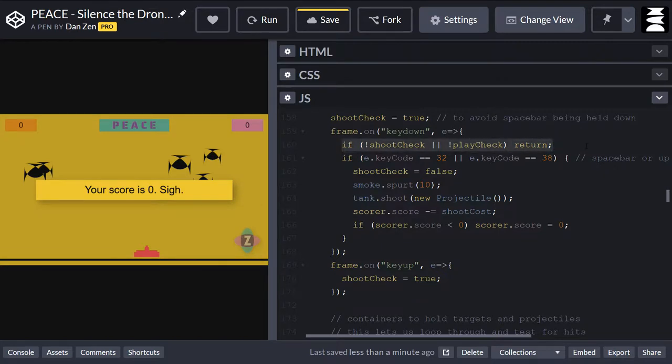We're saying: as long as we bypass this, that means we can shoot. And if we are hitting the right shoot key — that's the spacebar or the arrow up key — the first thing we do is set shoot to false. So you can't shoot anymore until you key up. When you key up, it turns the shooting back to being allowed. That's how we prevent you from holding down the key and shooting forever.